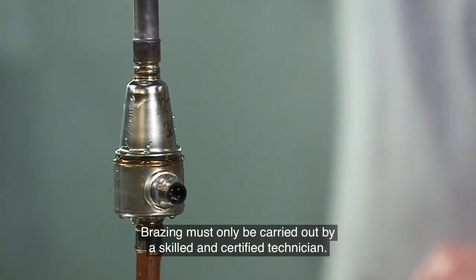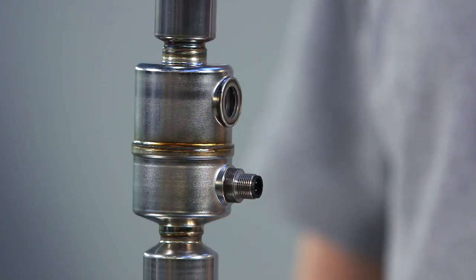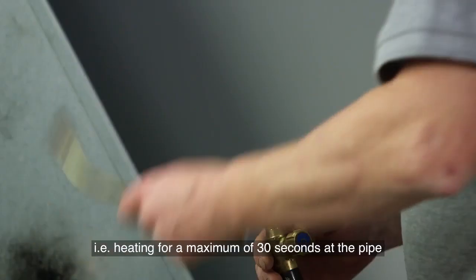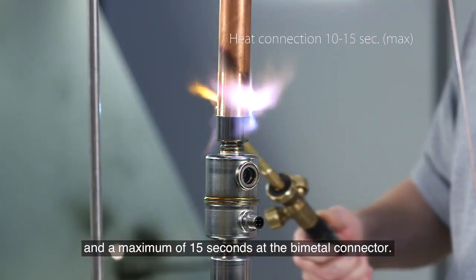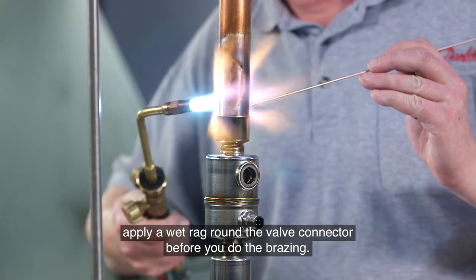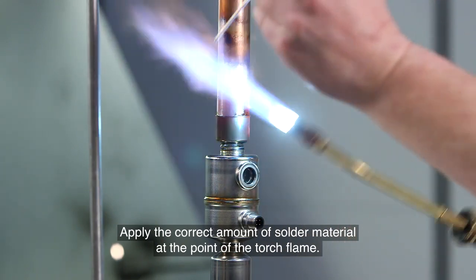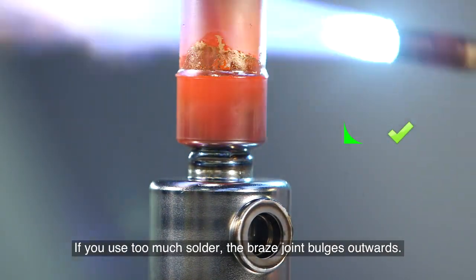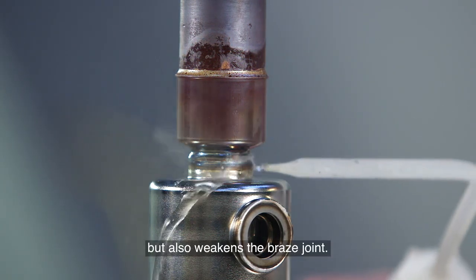Braising must only be carried out by a skilled and certified technician. The main steps for a bigger unit are the same, but you use a bigger torch size. You still stay within the same time limits — heating for a maximum of 30 seconds at the pipe and a maximum of 15 seconds at the bimetal connector. If the conditions mentioned in the braising procedure cannot be met, apply a wet rag around the valve connector before braising. Apply the correct amount of solder material at the point of the torch flame — you should be able to see the typical so-called ski slope. If you use too much solder, the braised joint bulges outwards, which wastes money, harms the environment, and weakens the joint.